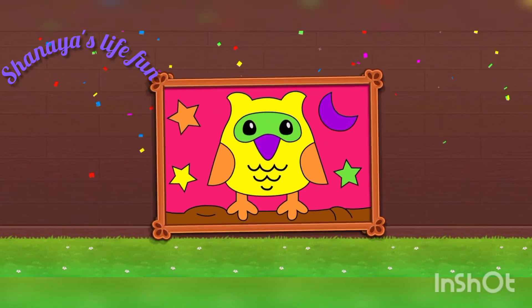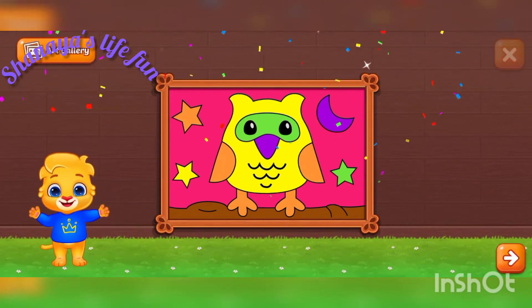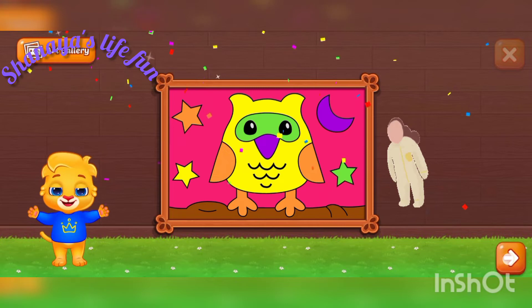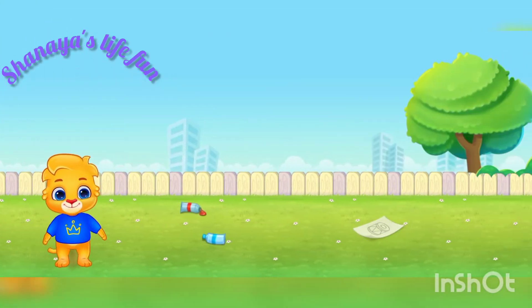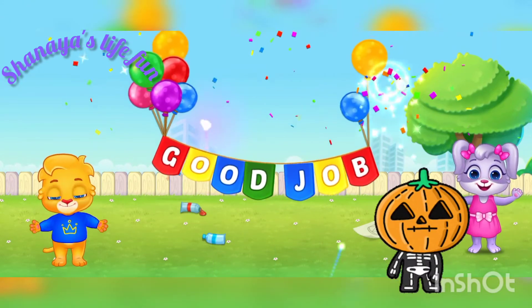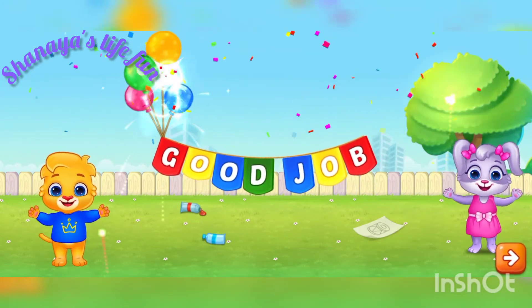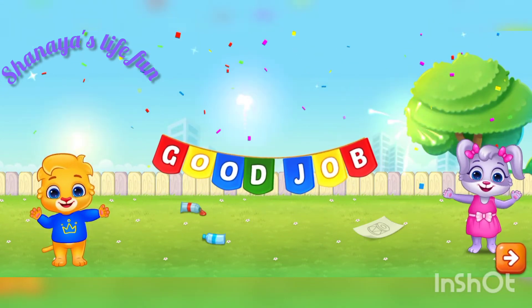It's our party. Oh boy! Wow, good job, wow! Balloon, balloon, celebration, balloon. Yeah, yeah, yeah.